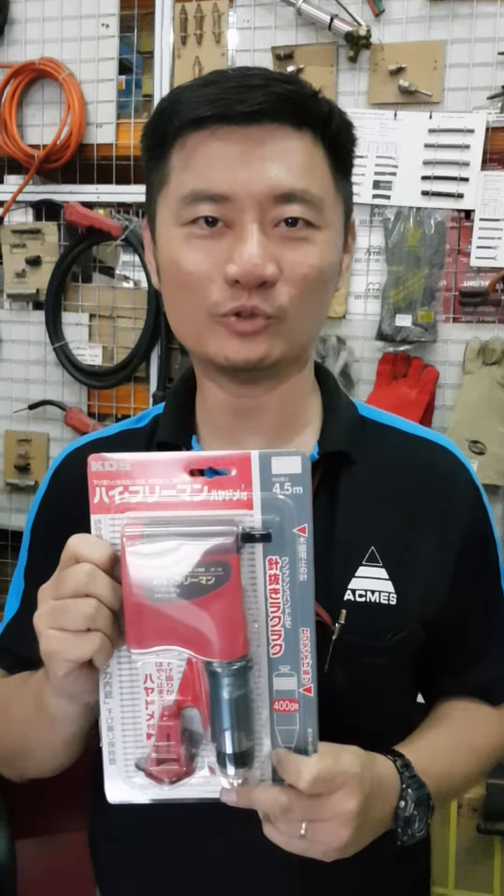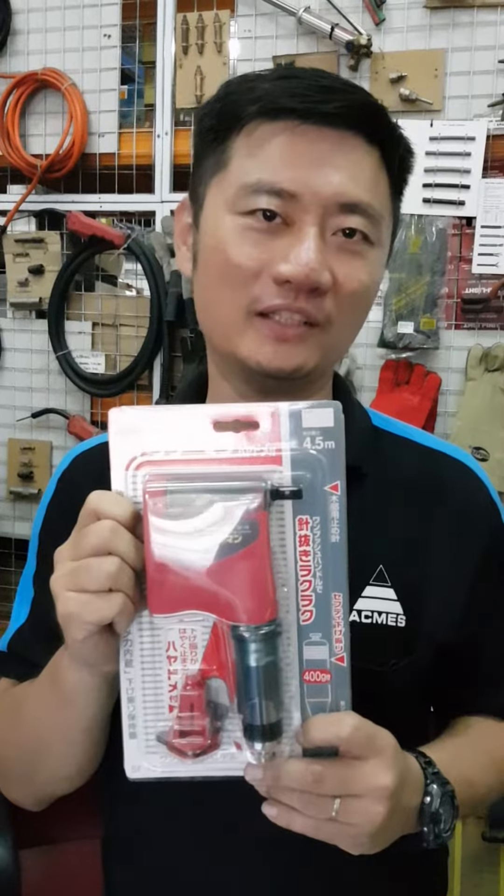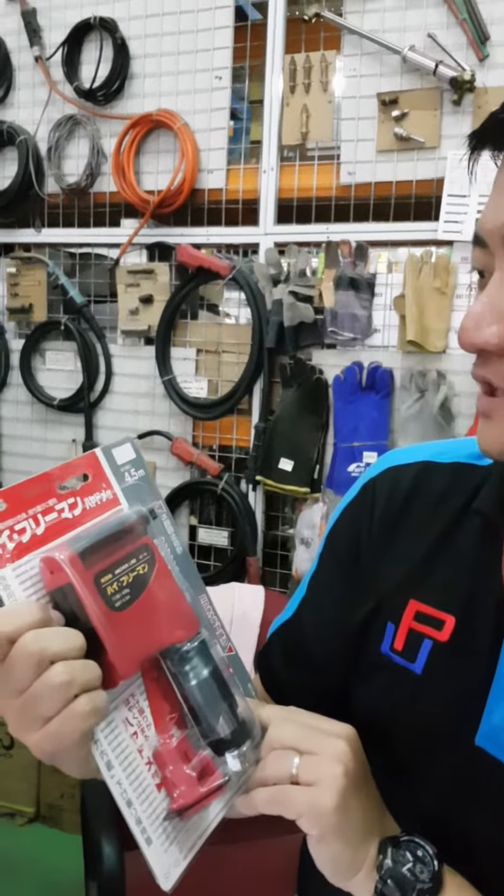Hi, today I want to introduce this KDS Japan Design plumb bob system.